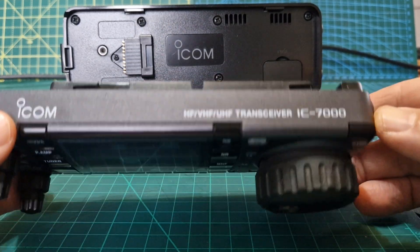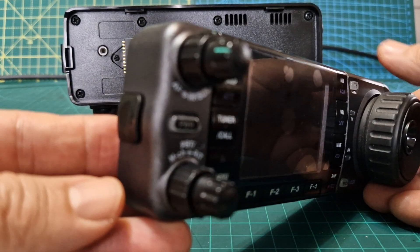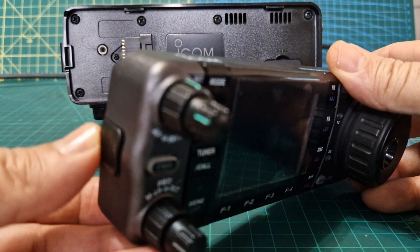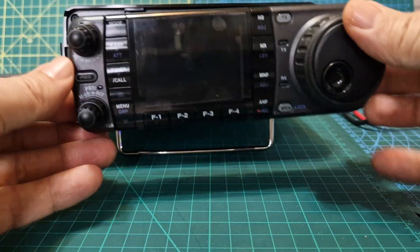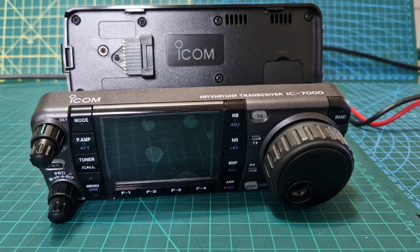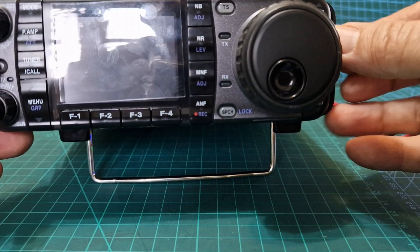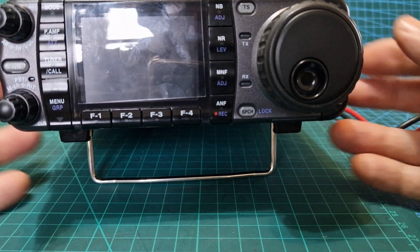Welcome to my channel. ICOM 7000 — we're going retro again today. To remove the head unit you just pull this slider back and it slides off. We're going to put it back on now — starting position is about here and then it just clips on.